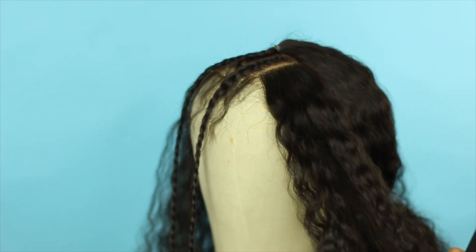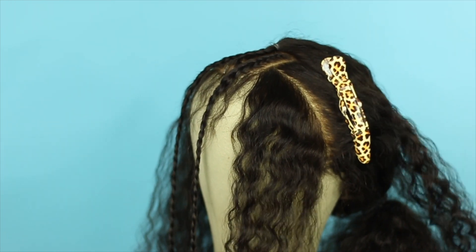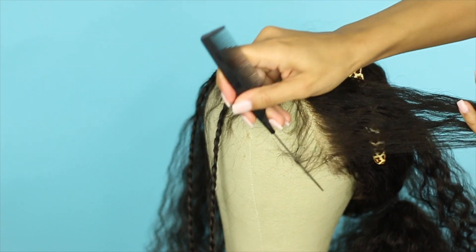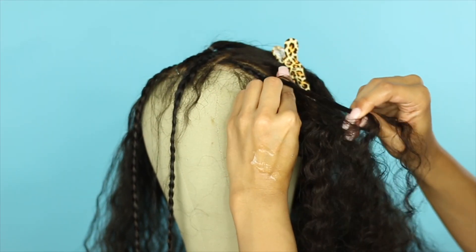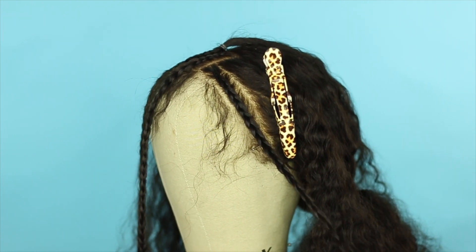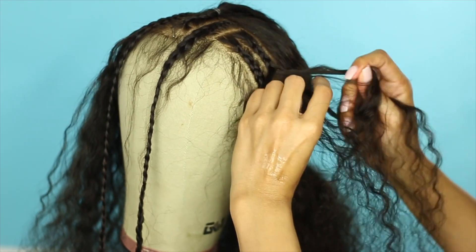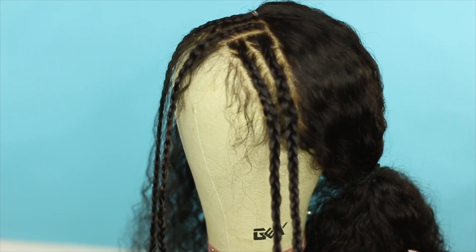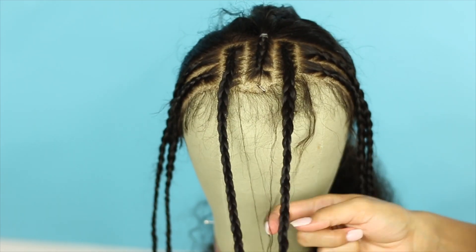Now on the side of the wig going towards the ear, I'm going to split the section in half, clip one side out of the way, and then take those baby hairs out. Now I'm going to braid all the way down and make another braid right on the side of that, again braiding all the way down. This is where we're at so far. Now on the other side, I'm just going to do the same exact thing. When I'm done braiding, I end up with this.